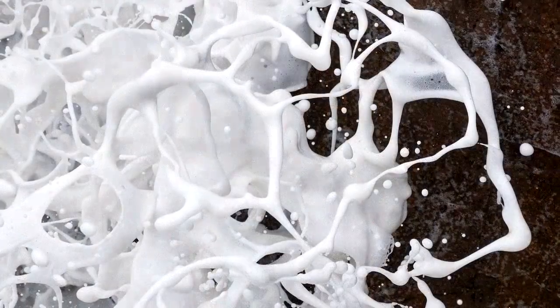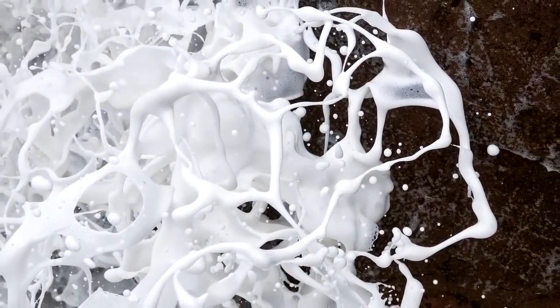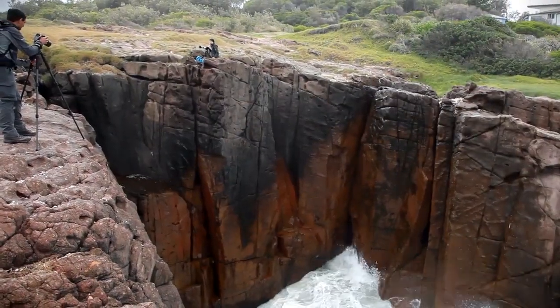Oh my god, will you look at this? Look at the spray! I love it up here. Okay, here comes another one.